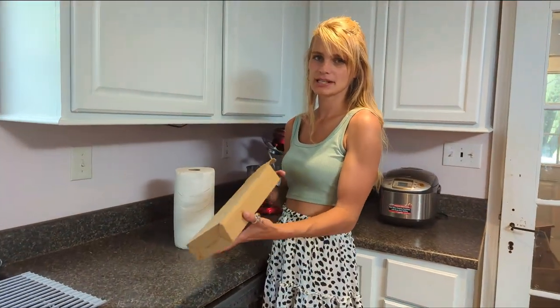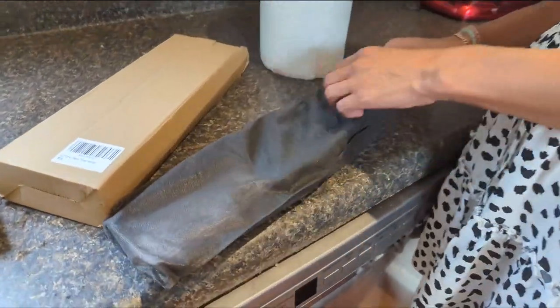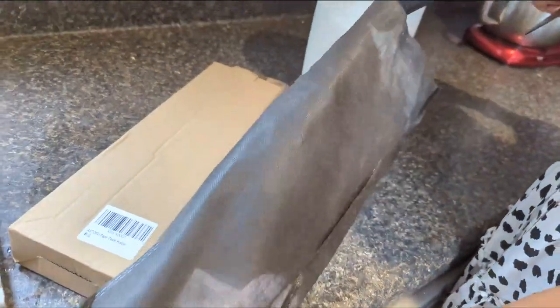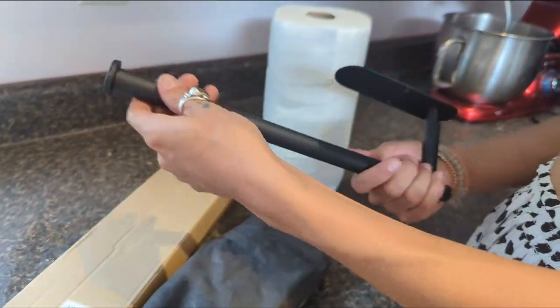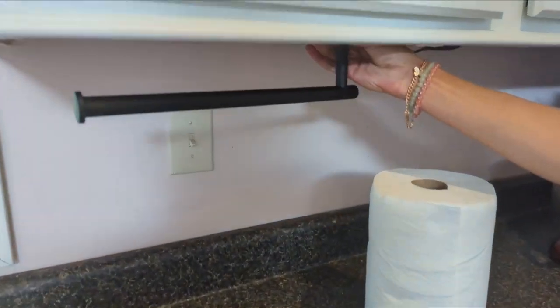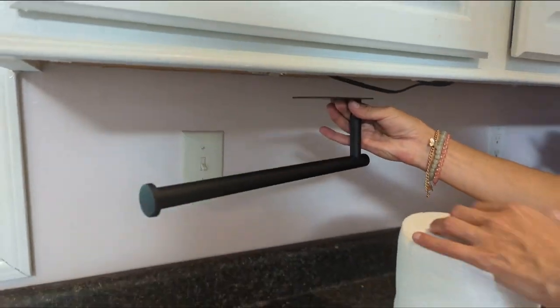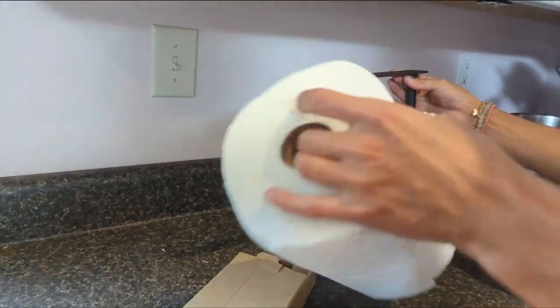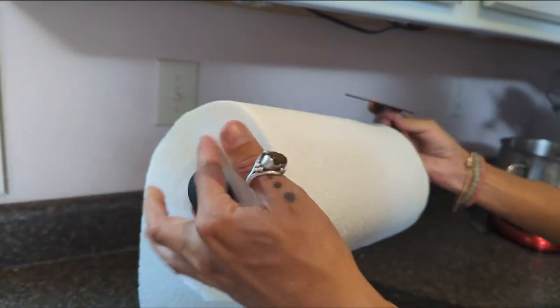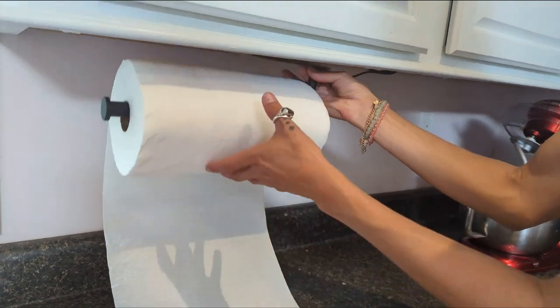Here's my new convenient paper towel holder for my kitchen. Comes in this nice packaging, scratch-free. It's a beautiful classic black iron, and it has this nice little stopper so your paper towels will be secure and easy to access.